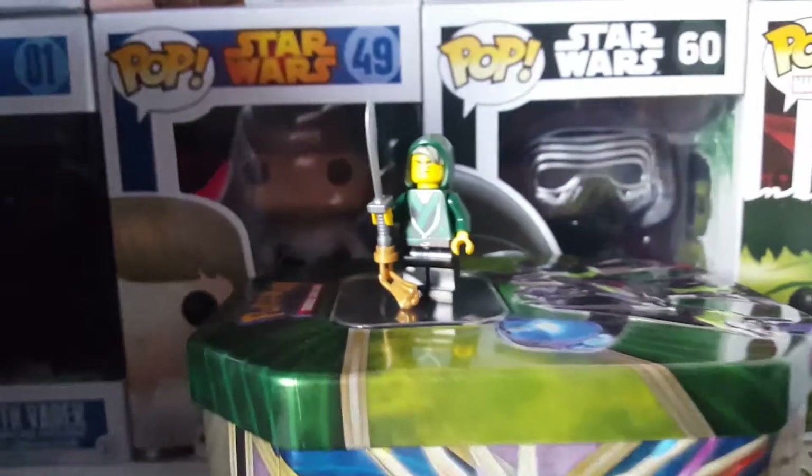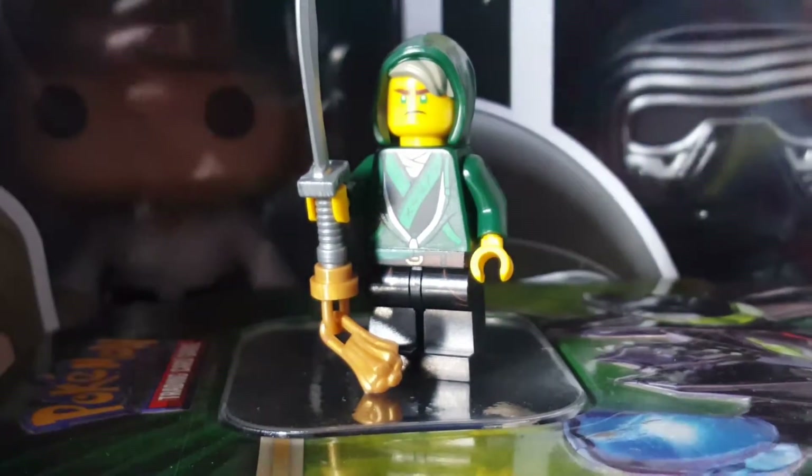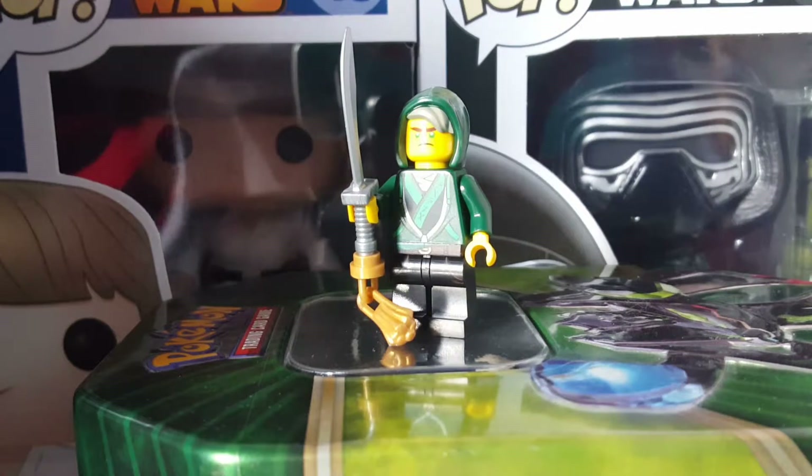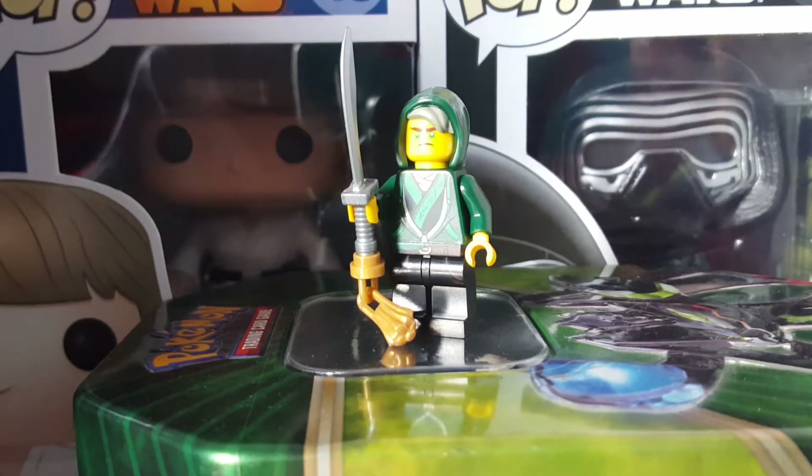I hope you enjoyed today's YouTube video with the cool little new Lloyd figure. Oh, look at that — he is looking at the sun. I hope you enjoyed today's YouTube video. I will see you in the next one. Have a nice day and goodbye.